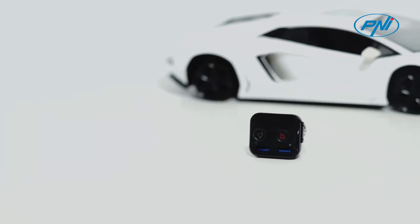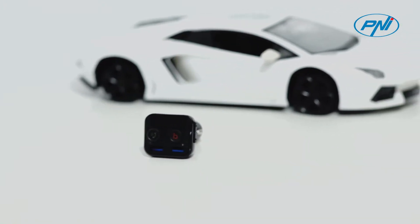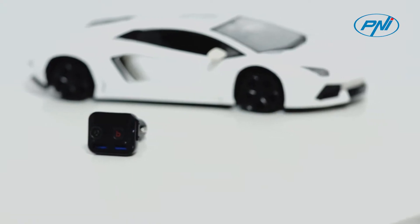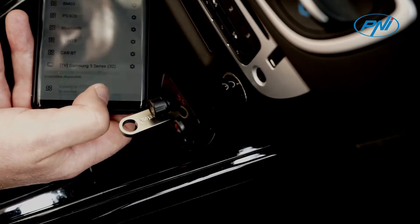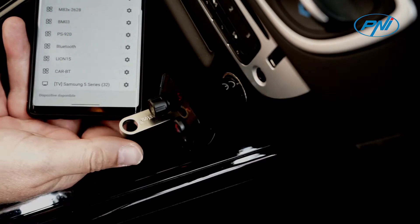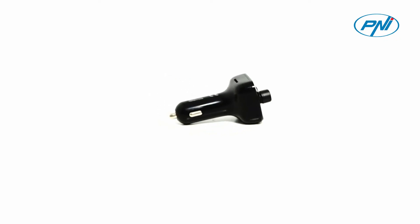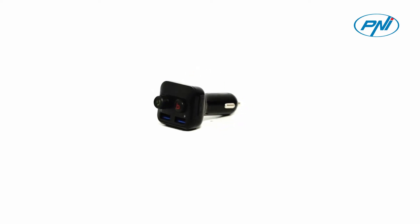This Bluetooth FM modulator uses the latest Bluetooth technology V5.0. It has a hands-free phone dialing function, supports connection to Siri or Google Assistant, and supports voice commands to ensure safe vehicle driving. The built-in microphone allows you to easily answer phone calls, hang up, reject the call, or redial the last number.